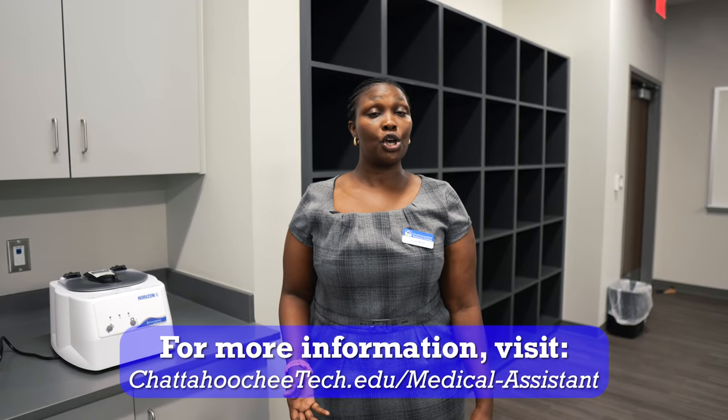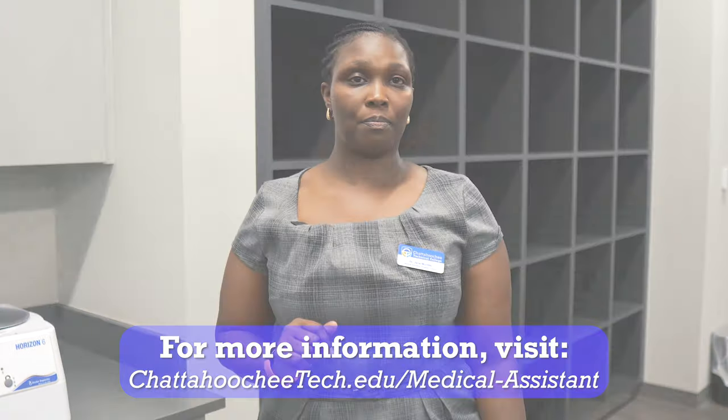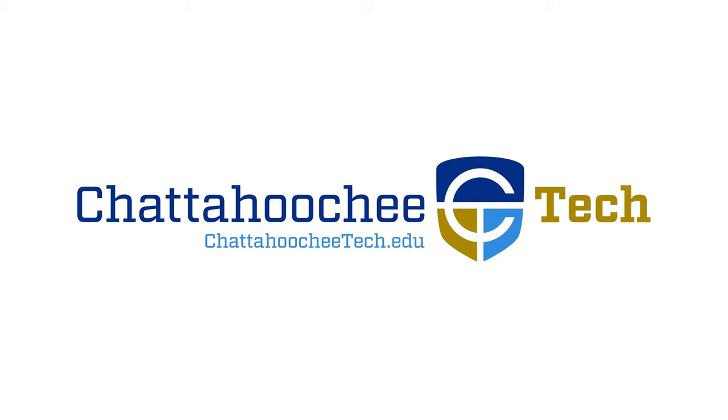If you want more information about the medical assisting program, you can visit our website. I'm looking forward to seeing you in class at the Marietta campus. Thank you.